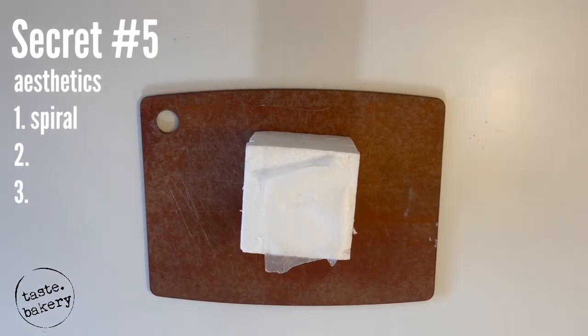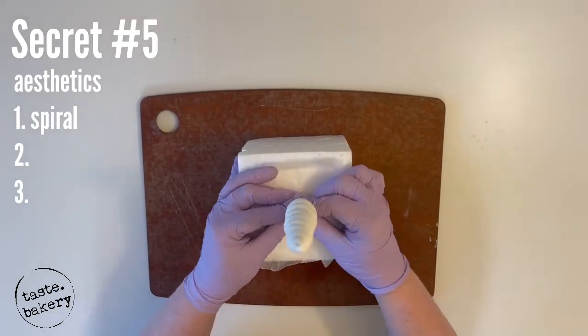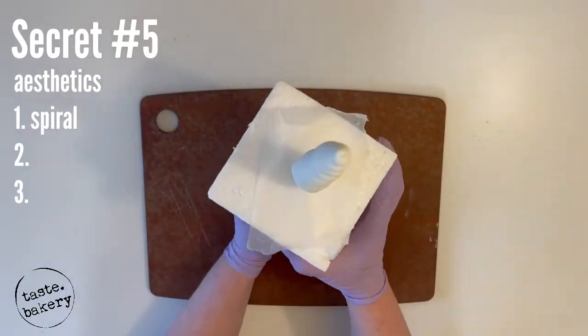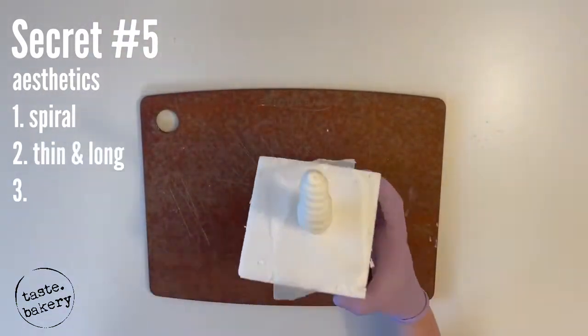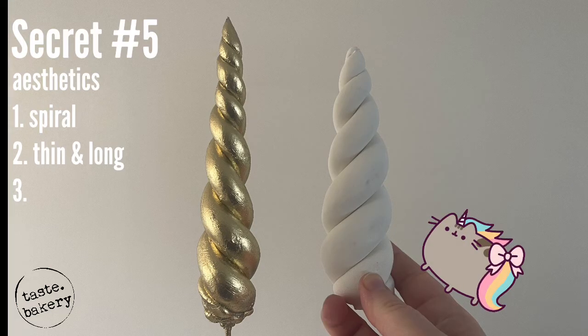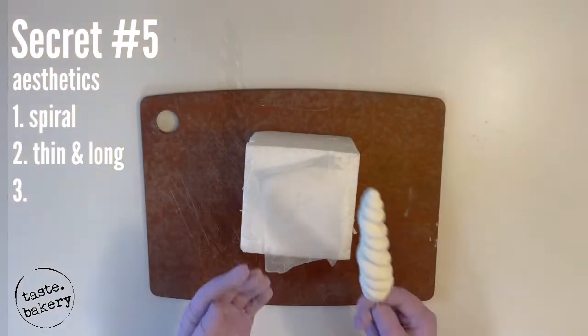If you try to dry it on its side, it's too heavy and there will be a flat side in the back. The other aesthetic characteristic is that you want your horn to be thin and long. I like when the unicorn horn is at least as tall as the height of the cake — if it's shorter it's not a big deal, but it just doesn't look as majestic.